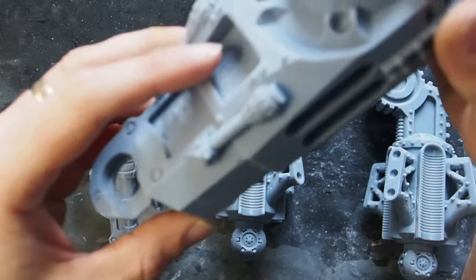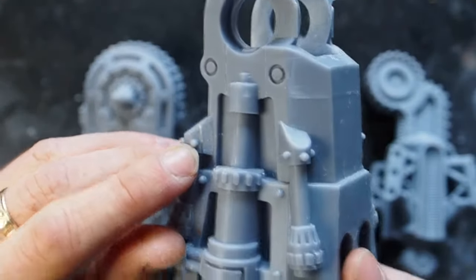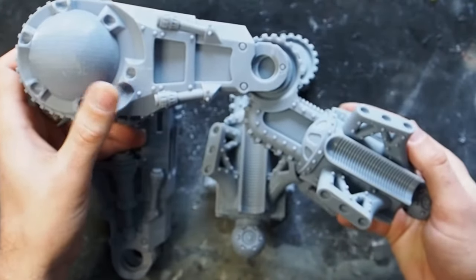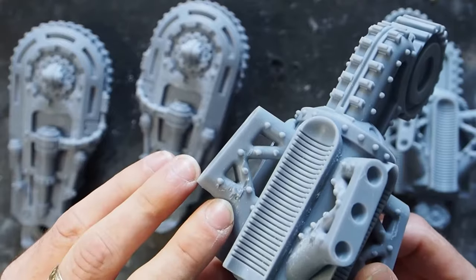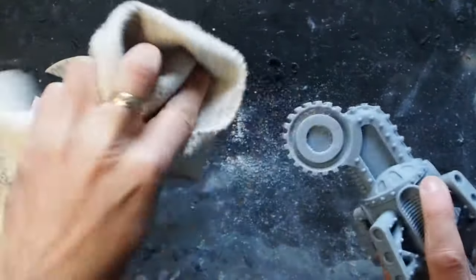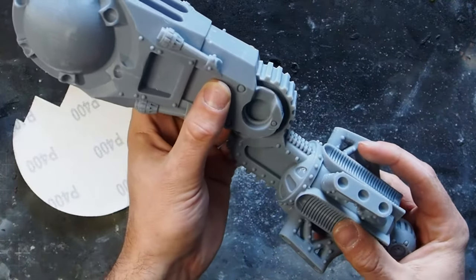With the toes complete it's now on to the thighs. These have mainly got marks where supports have not broken off properly, so we're going to need to come in and remove those. As well as that we need to make sure that it also fits onto the knee joint. As you can see there's some damage from removing the supports. First step: get all this cleared up — really simply just sand down the surfaces of the knee joints. This makes sure that it fits snug into the bottom of the thigh receiver, and that fits in there nice.